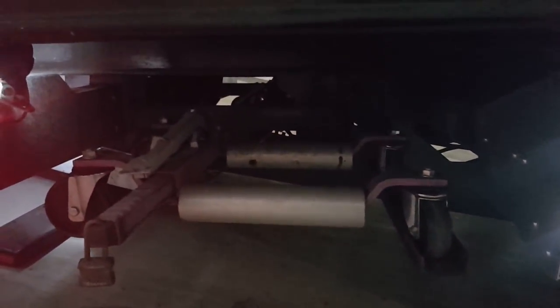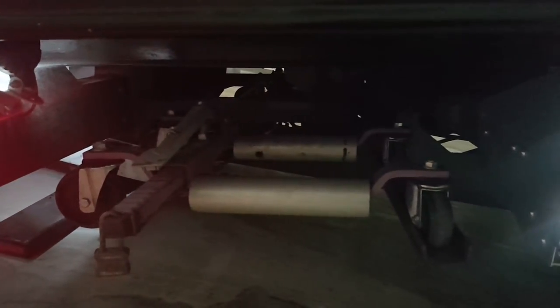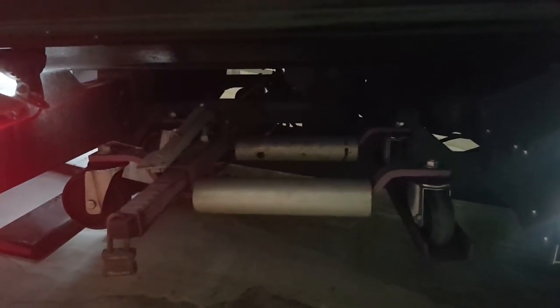I've got a set of go-jacks that are able to move cars that won't come out of park, but I don't really use them that much. I'd rather just hook a chain onto it and drag it — so much easier.